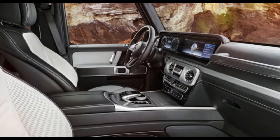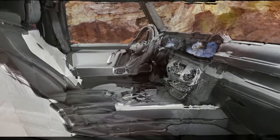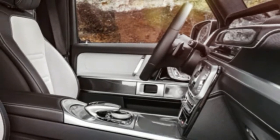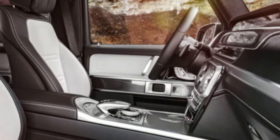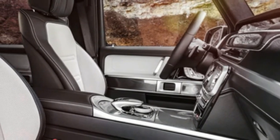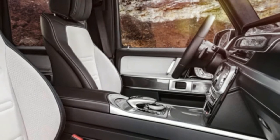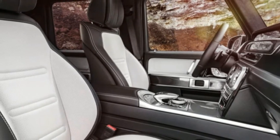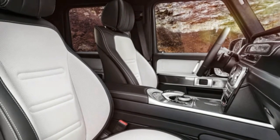Inside, the look is all new. A 12.3-inch touchscreen for infotainment takes up prominent space on the G-Wagon's dashboard. As in the automaker's S-Class flagship, a second 12.3-inch screen replacing traditional gauges is optional. Controls are organized in a more typical Mercedes fashion than in the outgoing G-Class, though the grab handle in front of the passenger seat remains. The wider body adds an extra inch or so of shoulder room front and rear, and the rear seat gains about six inches of additional legroom.